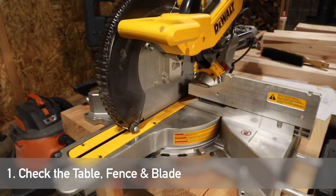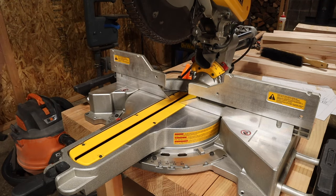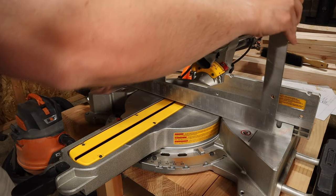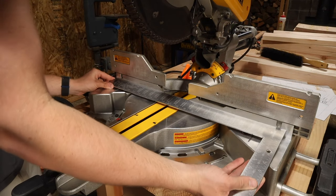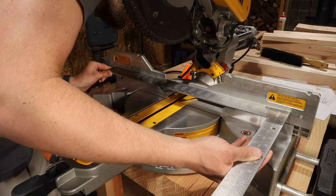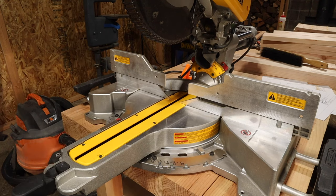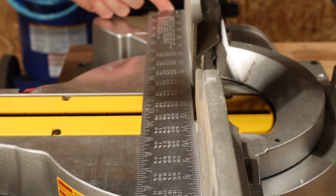The first step is to check your table, fence, and blade to make sure that all of them are flat. To do this, lift up the saw head and use the long 24-inch carpenter square on each surface. What you're looking for is an even gap all the way across — a little light coming underneath is fine, but no bowing where you get one large gap on one side. By checking both sides of your fence at the same time, you confirm they are flat and co-planar with each other.